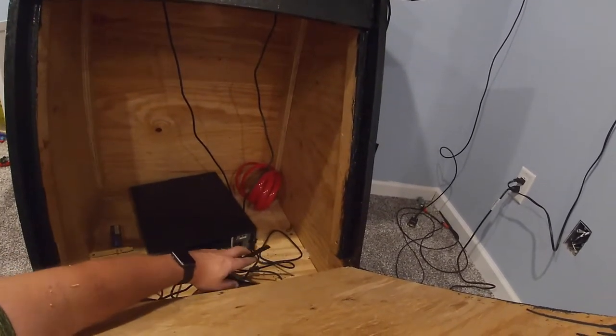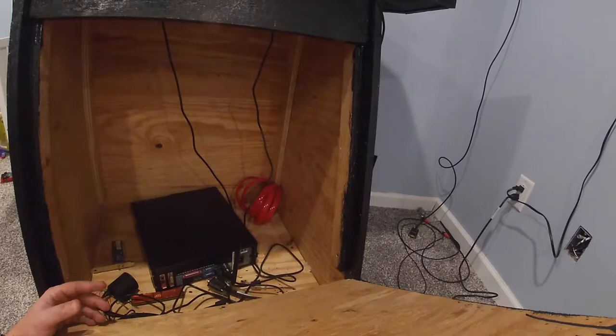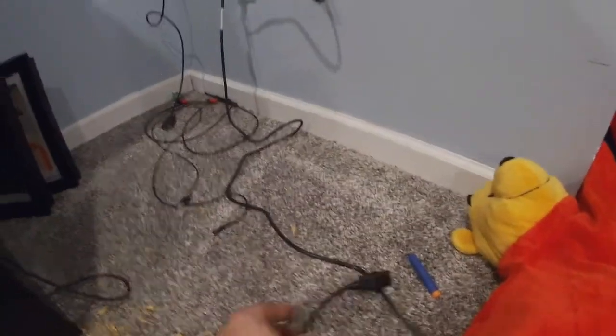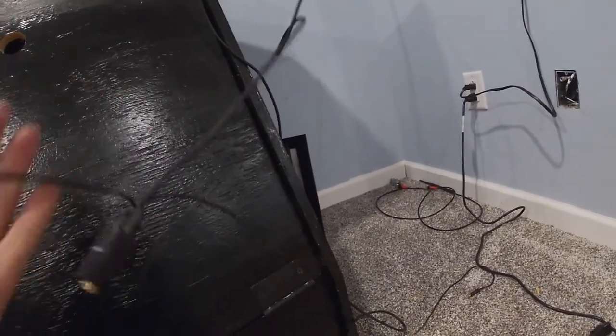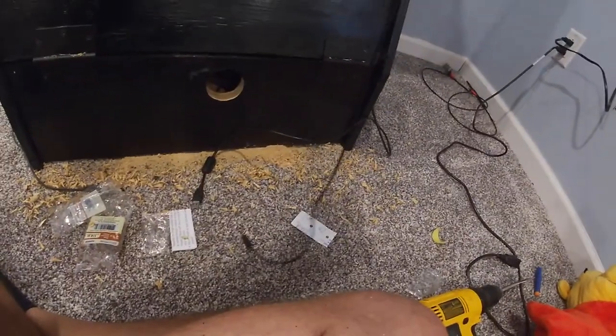I do have a USB wireless adapter to connect to the wireless network. We're going to go ahead and plug in the power. For video going up to the TV, I did purchase a VGA-to-HDMI adapter, which also has a USB connector and a sound wire to plug into the sound card. That way I get video and sound up to the TV.